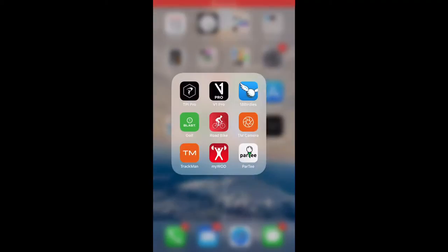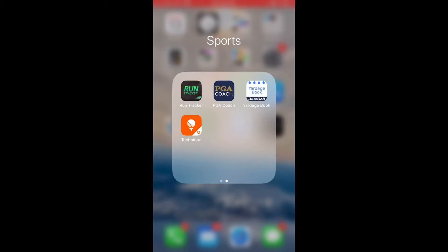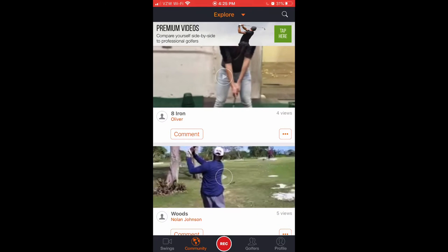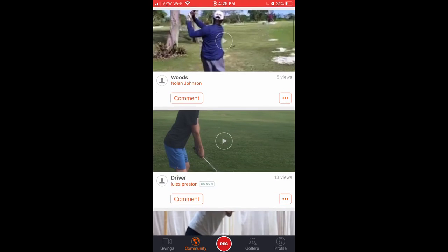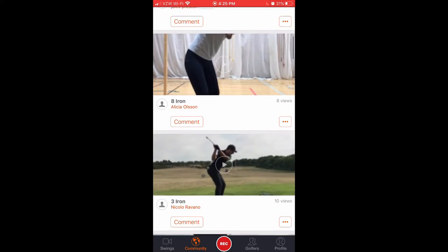Hey everybody. So in this video, I want to cover how to set up a camera and film your swing. I've pulled up a free app here. There is some paid content that you can get to, but these are all public domain swings. And I want to show you a couple of examples.